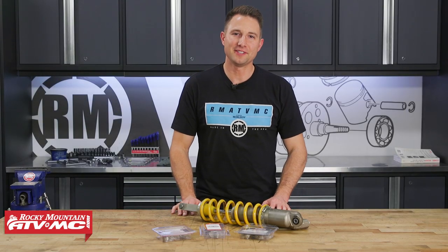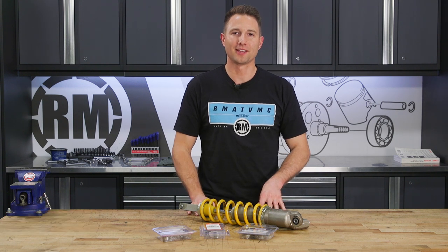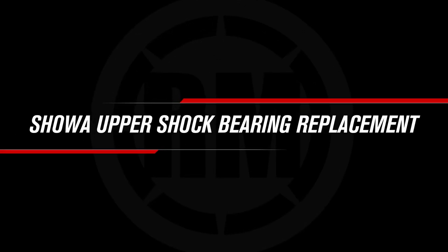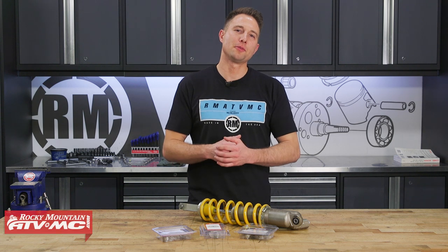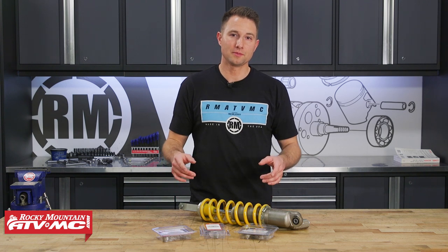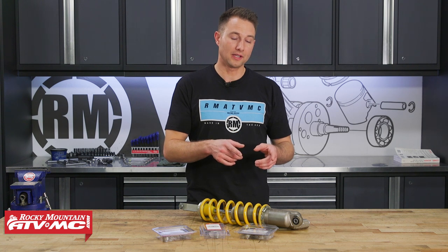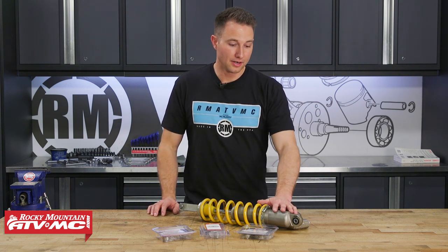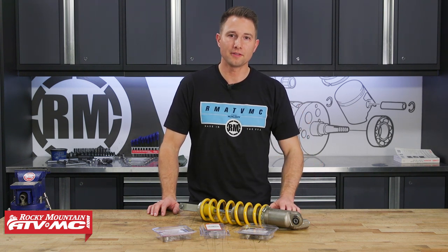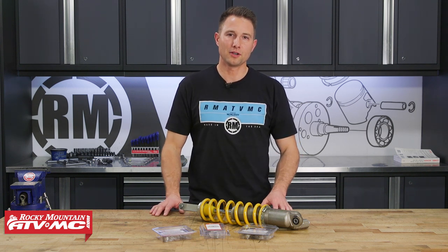Hey, this is Charles with Rocky Mountain ATV MC. Today I'll be showing you how to replace your upper shock bearing on your Honda dirt bike. The shock bearings on your dirt bike are a high wear item that often get overlooked. If you want your suspension to work right, you'll want these bearings in good condition. In this video, we'll show you how to inspect and replace the upper shock bearing. The bearing on this bike is a little bit unique compared to some of the other brands. This is off a 2005 CRF450R, and the procedure will be similar for a lot of 250 and 450 models from Honda.